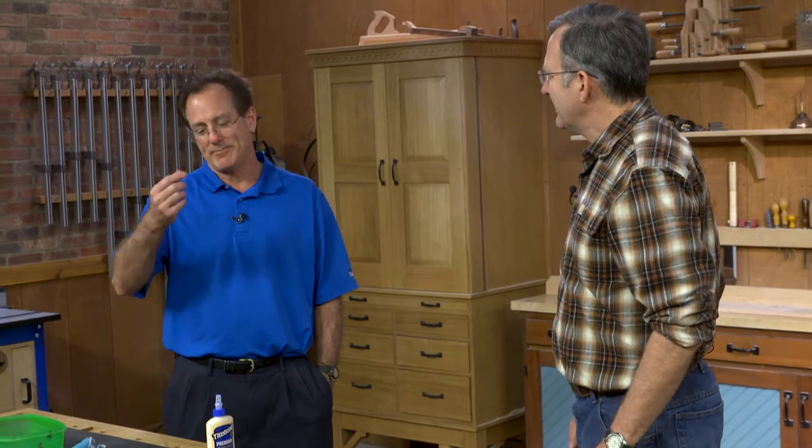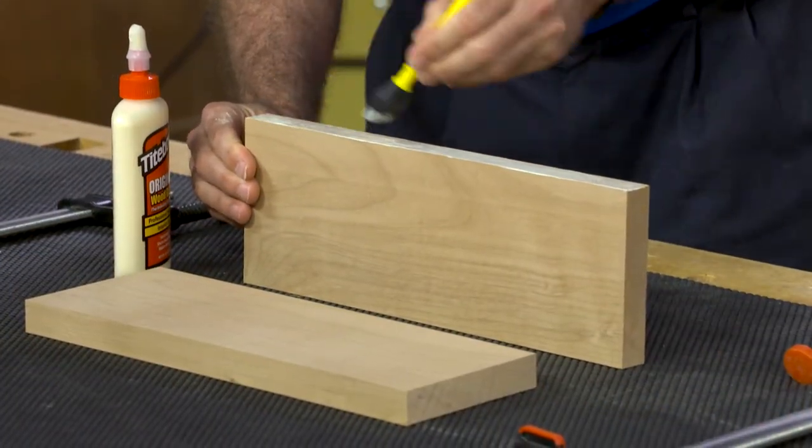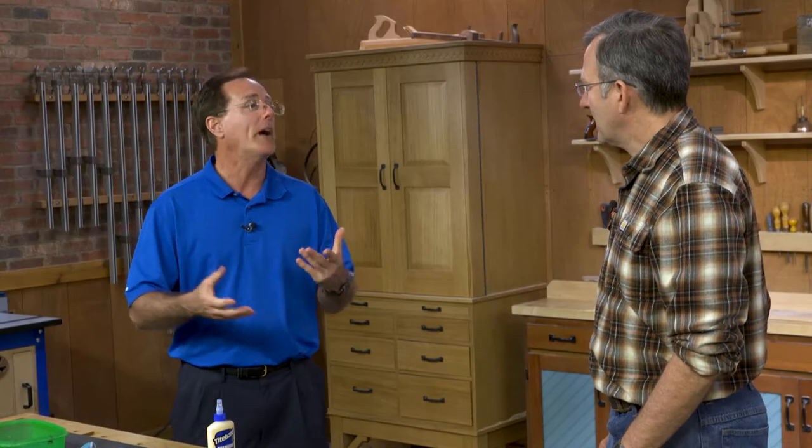The best way to deal with squeeze-out is really to put the right amount of glue on so that it minimizes the amount of squeeze-out. Anything that comes out of the joint is actually not useful for the joint, so we want to try and minimize that, but still get enough glue in the joint to bond the pieces together.